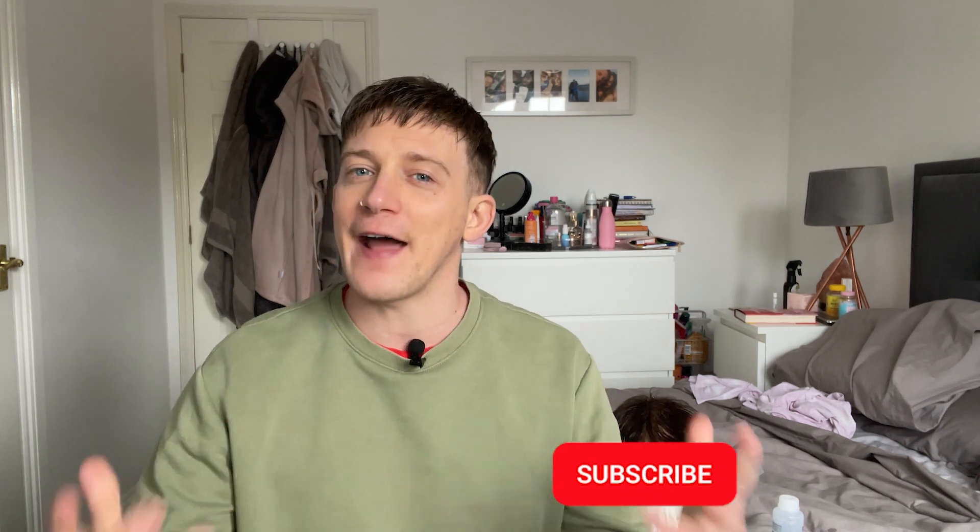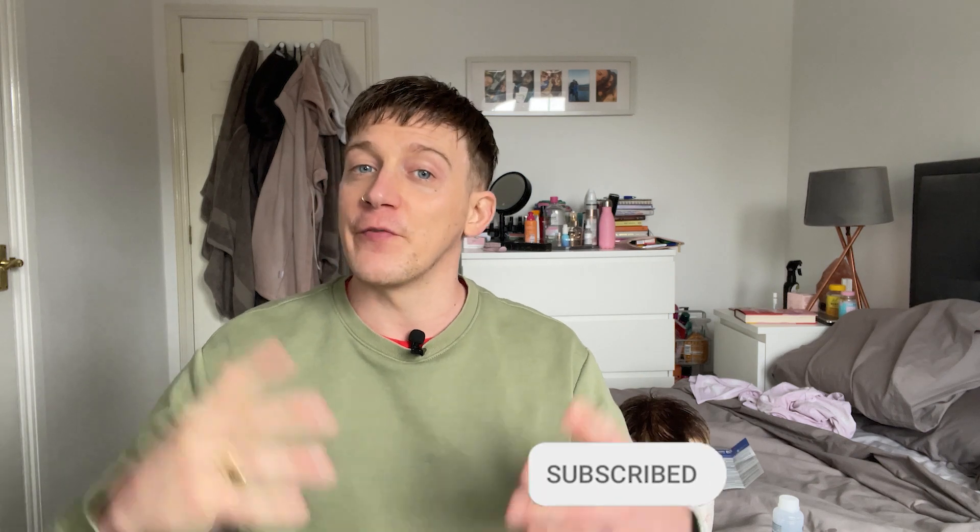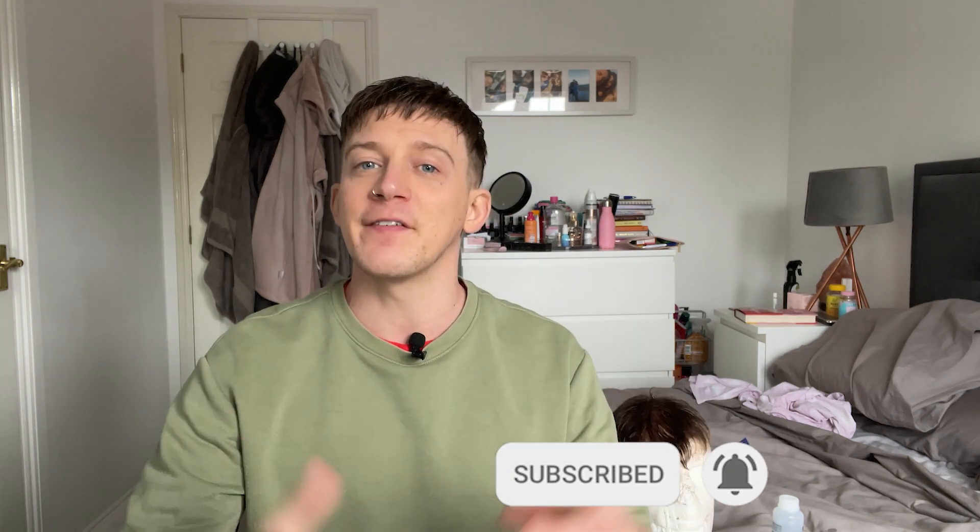Before I crack on with this, if you are enjoying my content, please do subscribe to my channel. You might find it useful if you're a system wearer or thinking of getting systems. I make plenty of content, so please hit that subscribe button and the thumbs up as well.